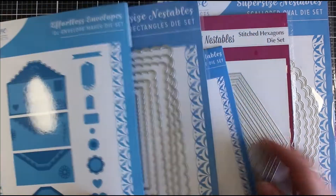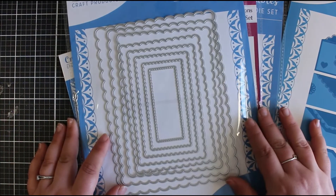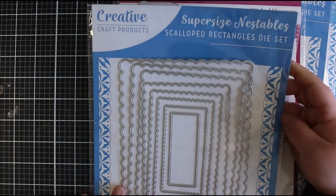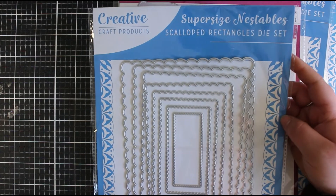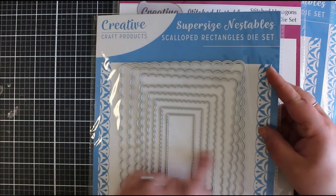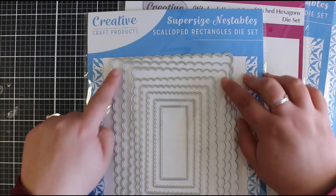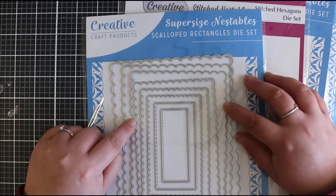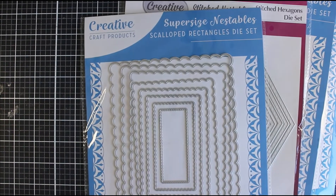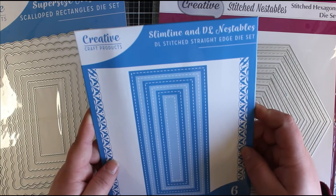The original reason I was looking on Craft Stash was because I wanted to grab some nesting dies. I'm really focusing on basic core products at the moment and nesting dies is where I'm falling down a bit - mainly because of all those extra details like scallops and stitch detailing that I just didn't really have, especially in the sizes that work for the cards I make. So these are the super size nestables. This first one is the scalloped rectangles. To fit my 5x7 card the second one in is a 5x7 size, and in my next video I'm going to be using a lot of these products so you'll be able to see how I use them together.